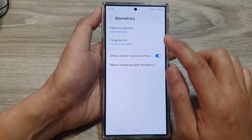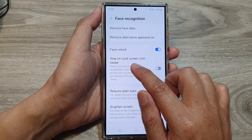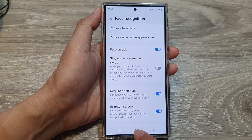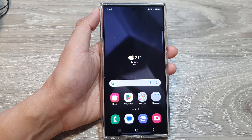And that's it. That is how you can turn on or turn off Stay on lock screen until swipe when using face recognition unlock. Thank you for watching. Please like and subscribe to my channel for more videos.